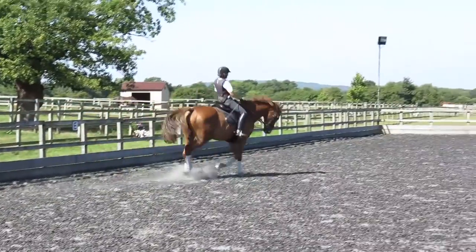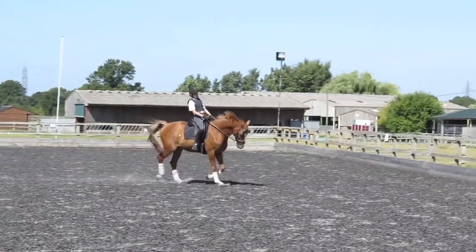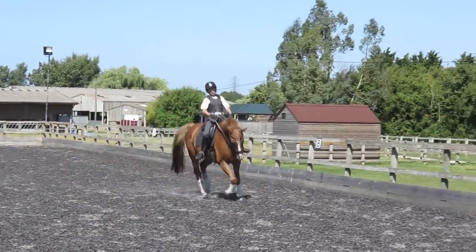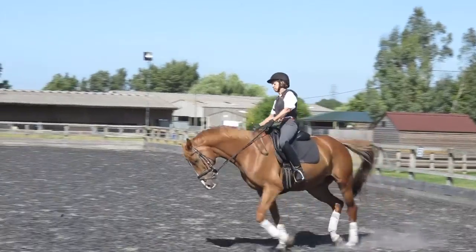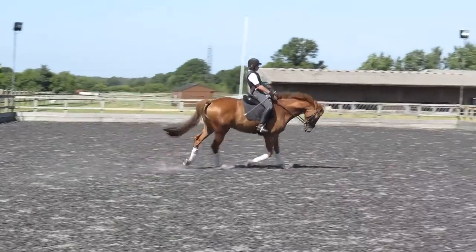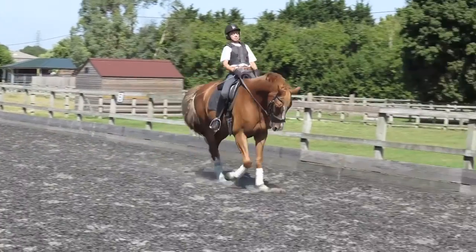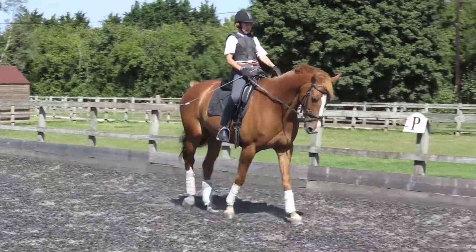Do a couple walk trots. That's nice, Catherine. Good. Quicker to walk trot. Good. Trot quick.